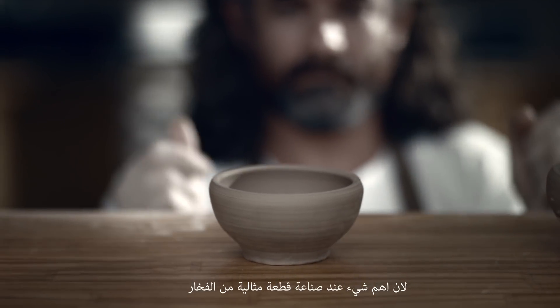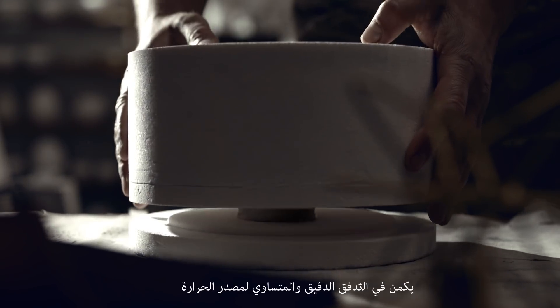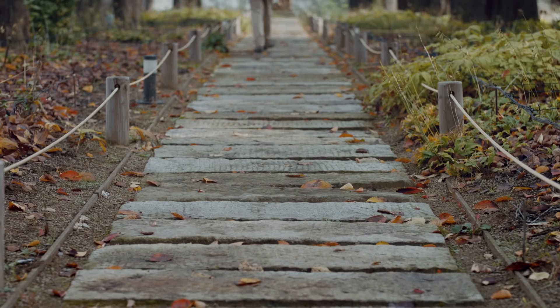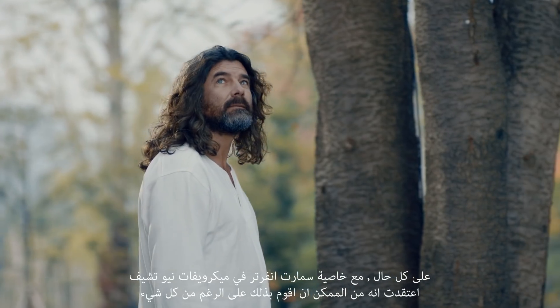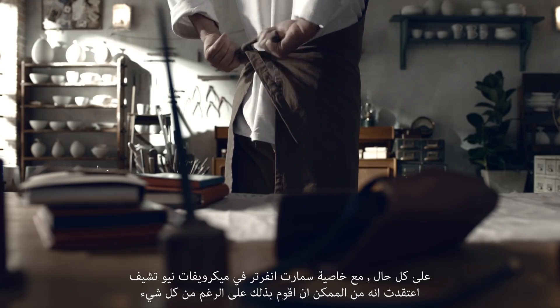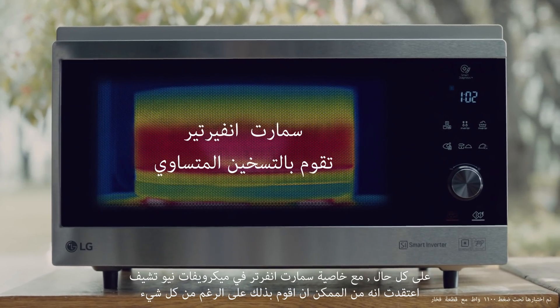Because the most important thing when completing a piece of pottery lies in even and precise control of the heat source. However, with the powerful yet precise smart inverter function of NeoChef, I thought it might just be possible after all.